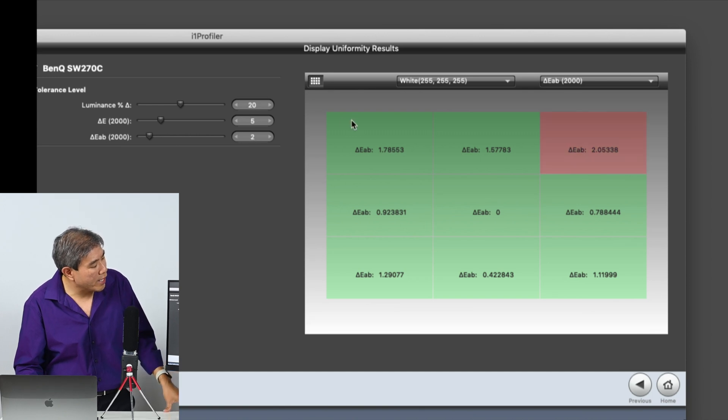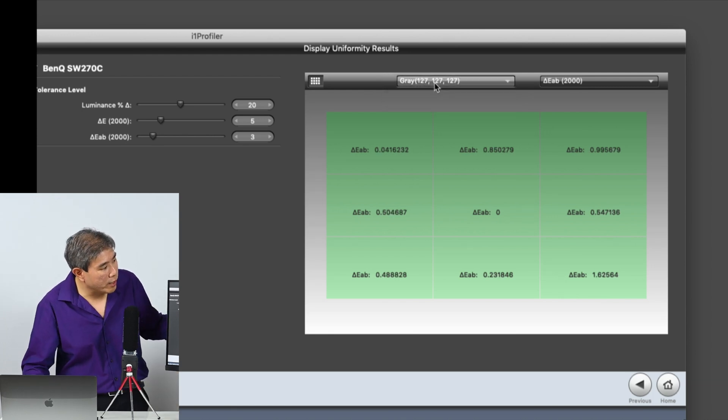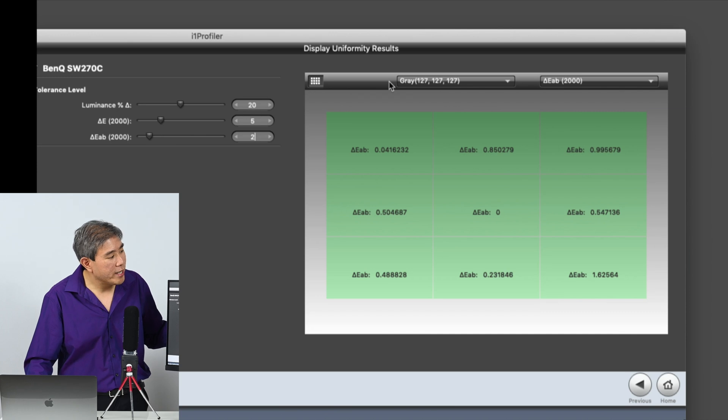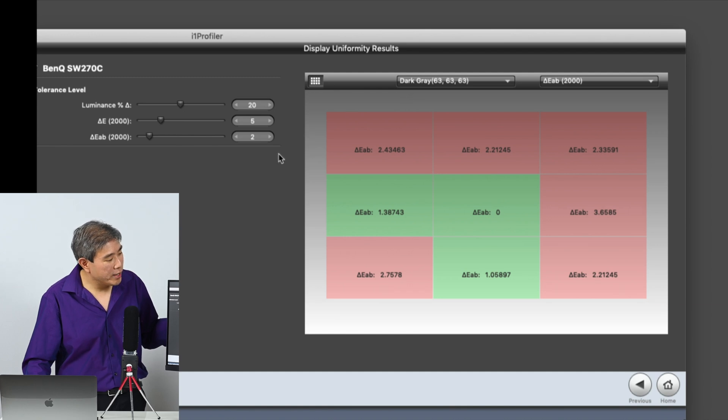Let's leave this at three so it shows green. Gray also passed at three. Amazingly, gray also passes at two — which is really great. When it comes to dark gray, we'll probably see more red showing up, and yes, as expected.